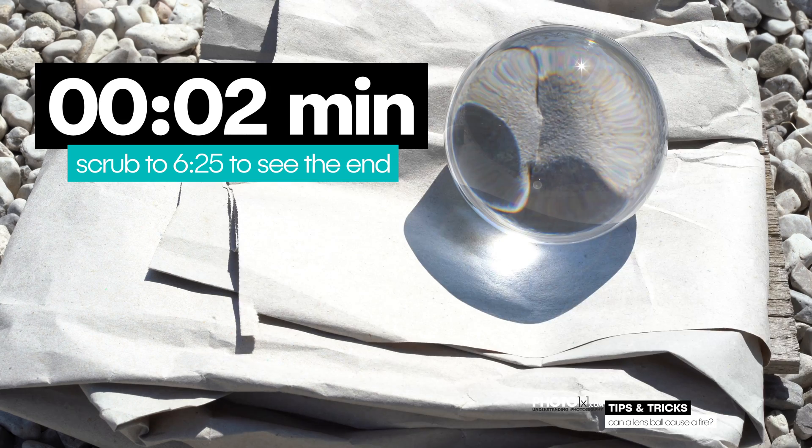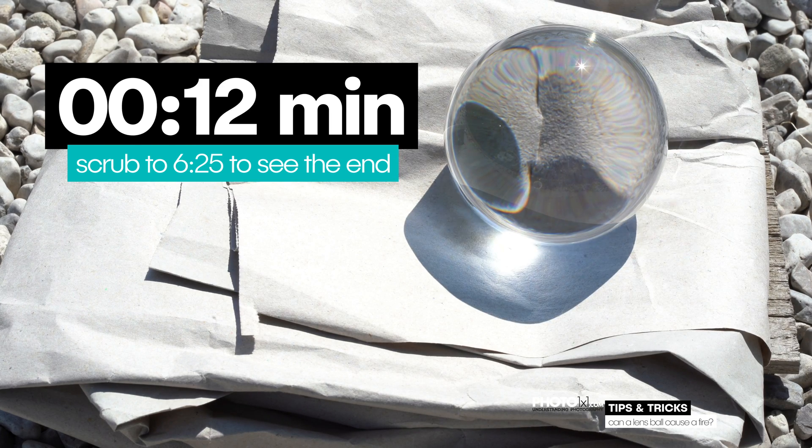So far so good, but what if you left it unattended in your car, on a table near a window, or on a dry surface outdoors? Can the lens ball create a fire? I put it on a piece of paper — let's wait and see.